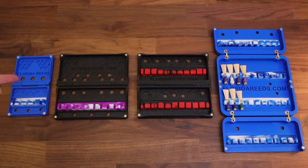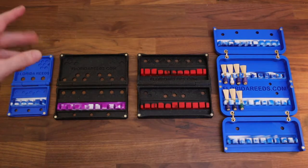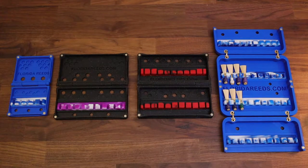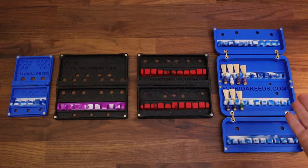From left to right we have the mini 5-reed case, followed by the standard case, this is what's called the custom bassoon reed case on our website — it holds 10 reeds — followed by the 20-reed case for bassoon, which is a new updated compact design, and then lastly the brand new 40-reed case.